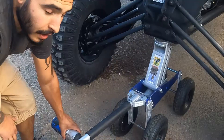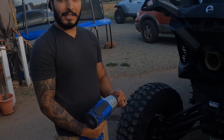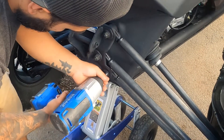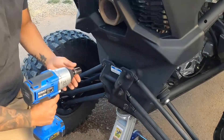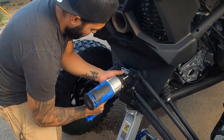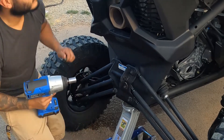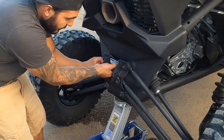First step: get an 18 with an impact gun — Margarita — take them off. Obviously you want to do it in a crisscross pattern at least. It's been standing there from riding all the trails, so we might have to fight with it a little bit.